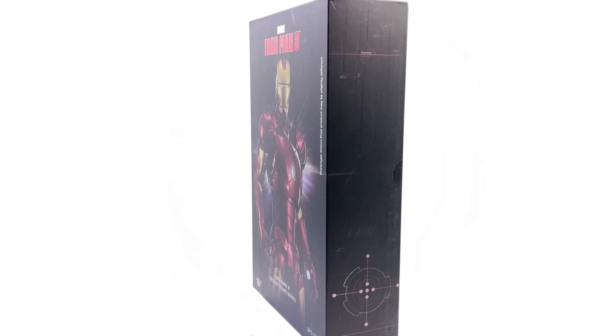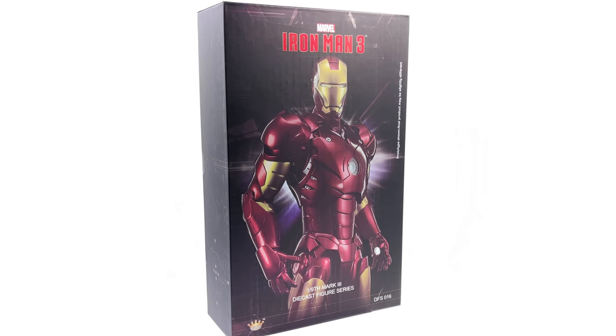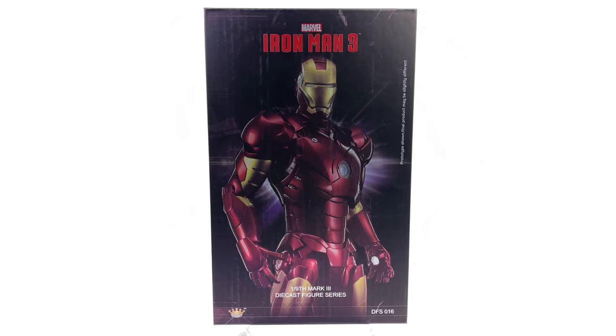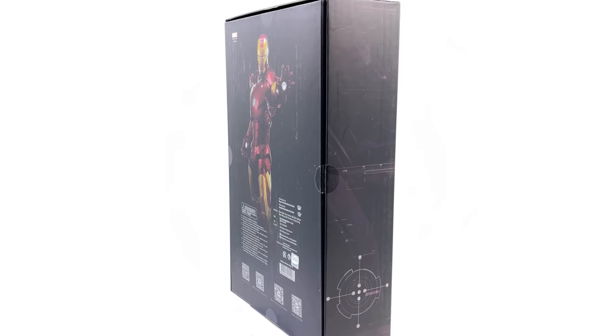Now, if you'd like to pick him up or any of the other 1/9th scale diecast figures, they are available from toyswonderland.com. Link is down in the description below, and they do have 12-month installment plans if you are a fan of paying off your figures over time.